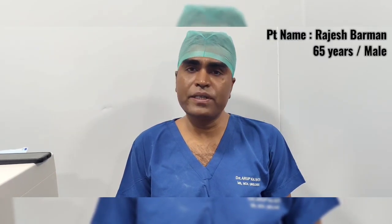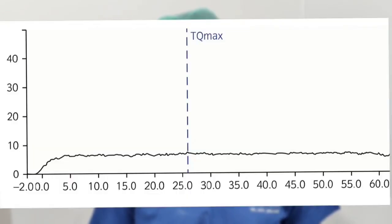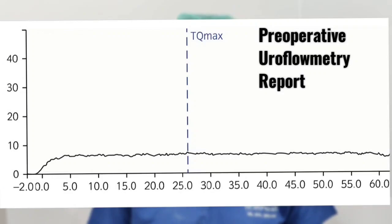This is a 65-year-old male patient coming with voiding difficulty, and uroflowmetry and retrograde urethrogram showing approximately 1 cm bulbar stricture in the bulbar urethra. He had a history of transurethral resection of prostate 1 year back.